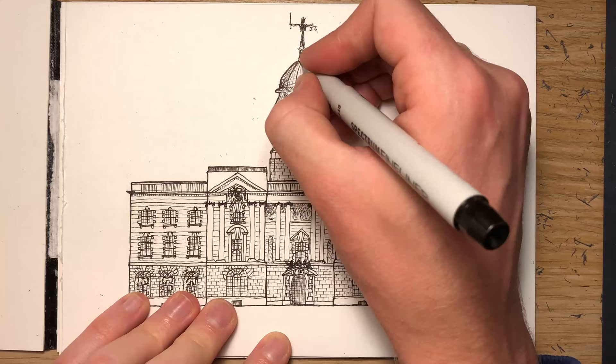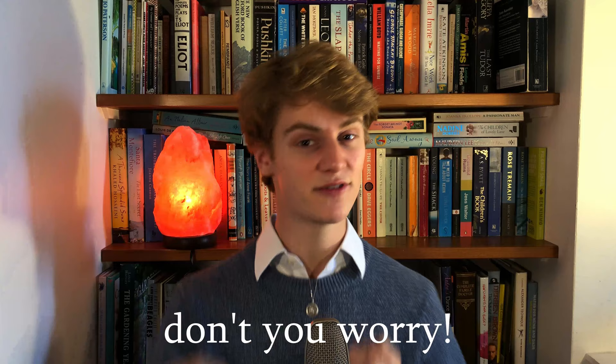Thank you very much for watching. Do subscribe as I continue to draw my way around London, and tell me in the comments what you want me to draw next. I will do everything because I only have 11 subscribers, so thank you guys. Have a great day, and yeah — I survived lockdown. Have a good one!